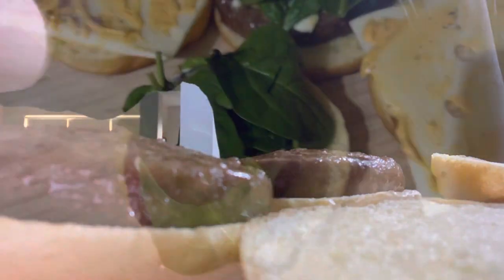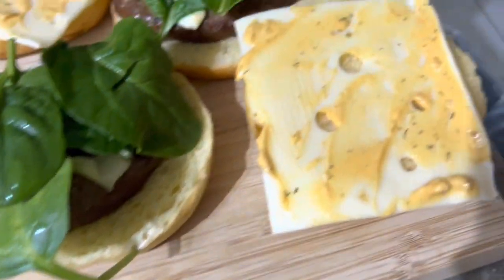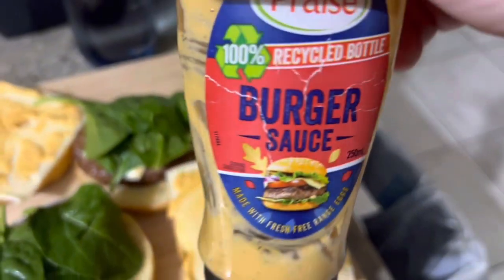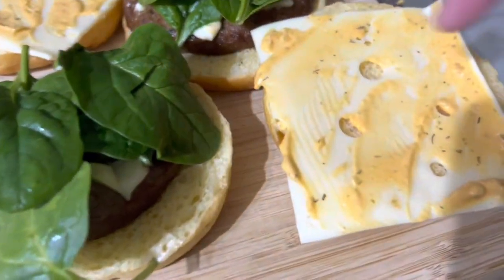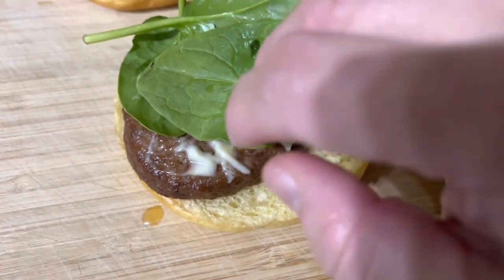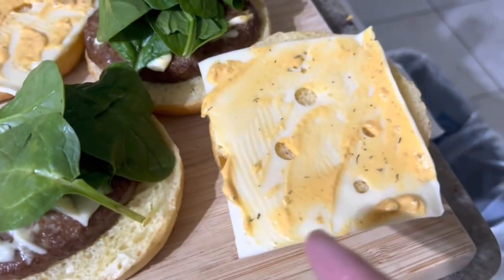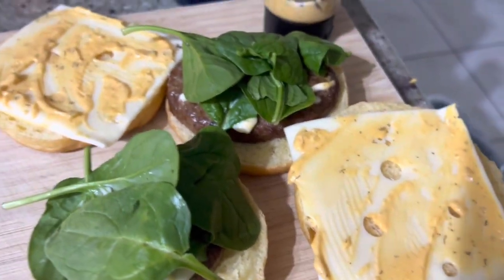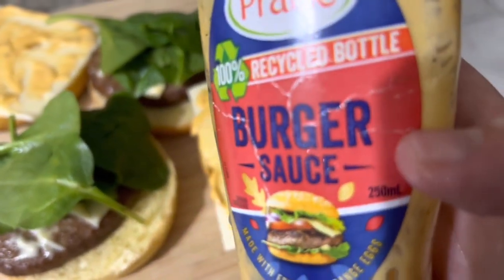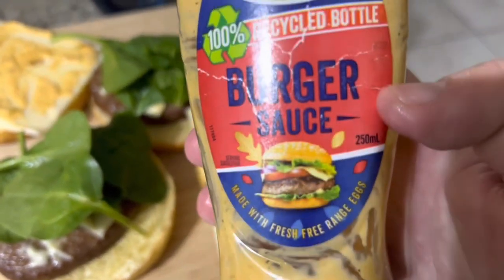Terus kita mau kasih sayur. So I put the cheese — and then burger sauce, this one — and then mayonnaise on top of the burger, and then spinach salad. Disini aku pakai keju jenis Swiss, terus aku kasih saus burger juga.